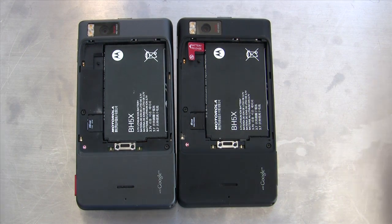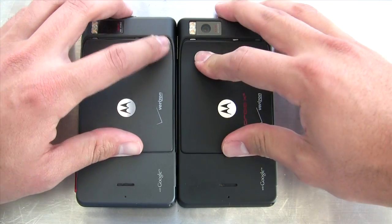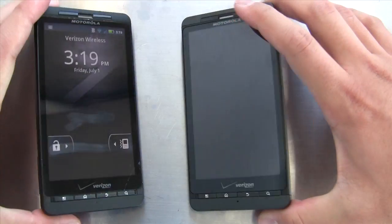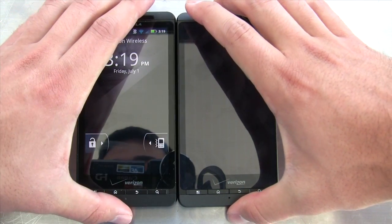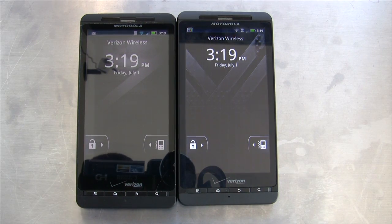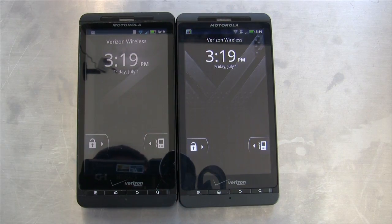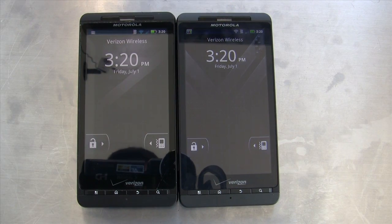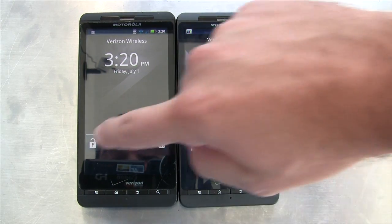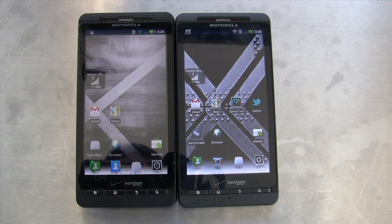There's really nothing physically changed with the X2 other than the missing camera button and the darker color. The big difference is that the Droid X2 now has a Tegra 2 SoC — one gigahertz dual-core Tegra 2 — as opposed to the one gigahertz OMAP 3630 in the original. It's a lot faster. It also has a QHD screen.